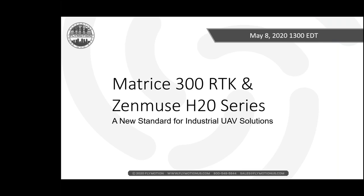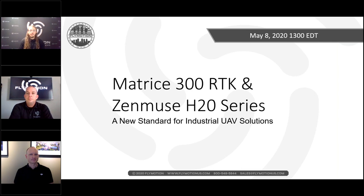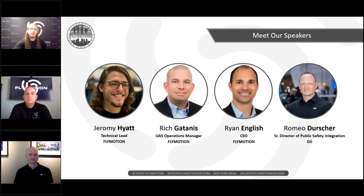Good afternoon, this is Ryan English, the CEO of Flymotion. We appreciate those of you from around the world joining us on this exciting first webinar on the Matrice 300 RTK and Zenmuse H20 series drone. We have Jeremy Hyatt, our technical lead from Flymotion, Rich Gitanis the UAS operations manager, and Romeo Durscher, senior director of public safety for DJI.